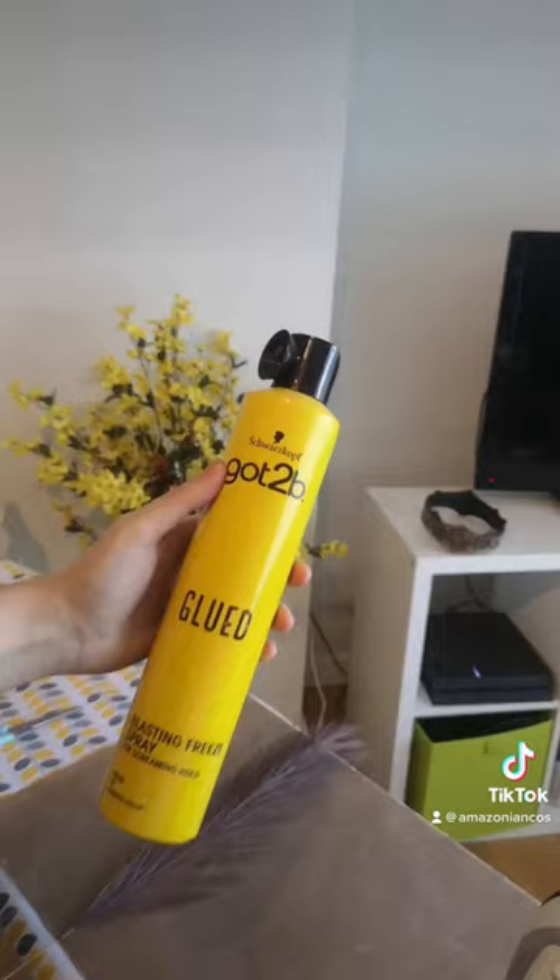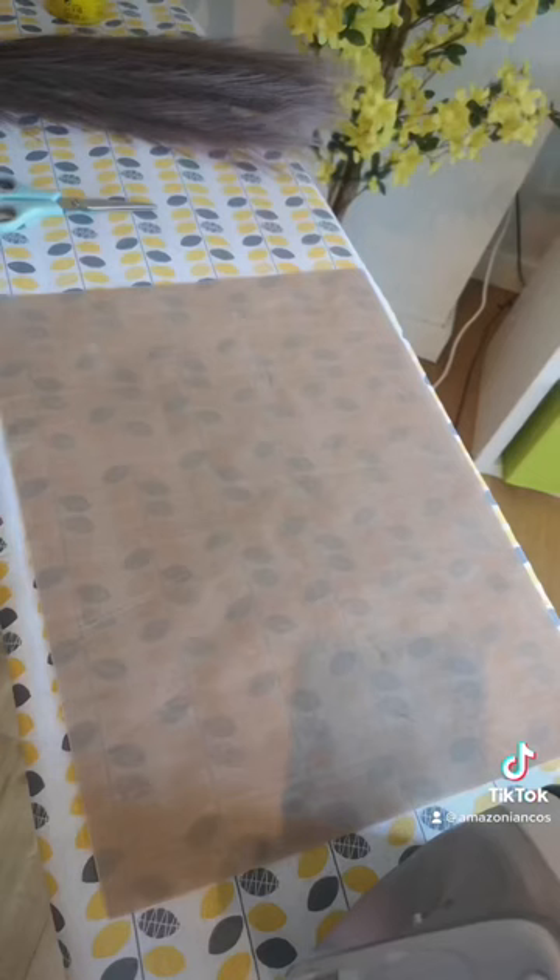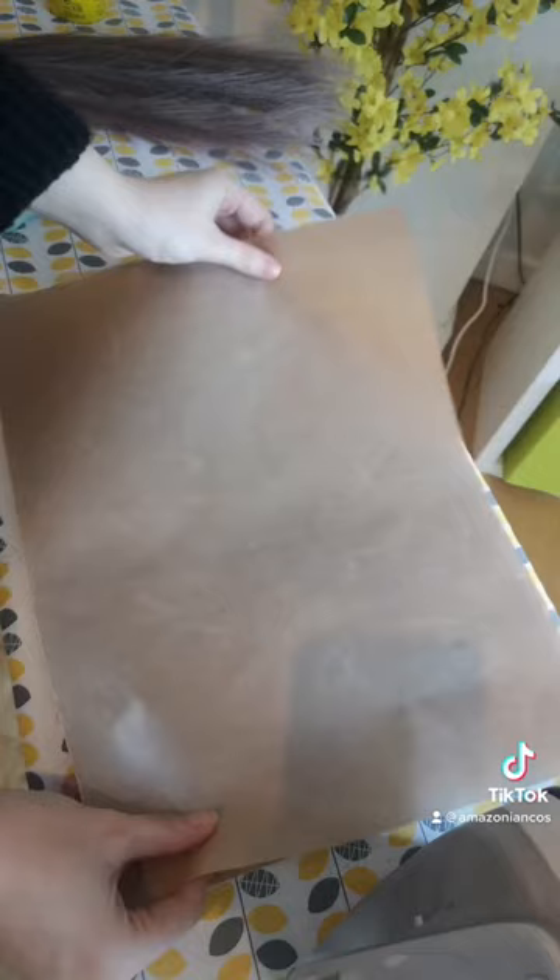I then used cosplay favorite Got2b Glued hairspray and liberally hairsprayed each of the pieces. I then ironed each of the feathers flat between two Teflon baking sheets so that it wouldn't stick to the iron.